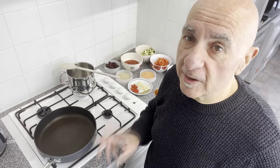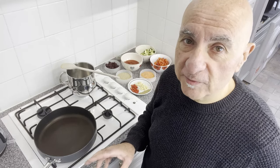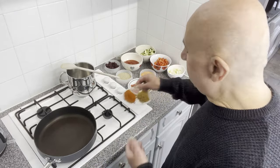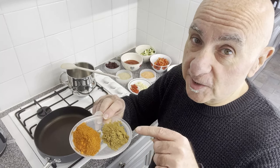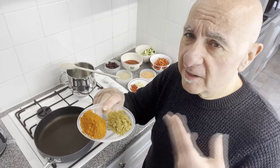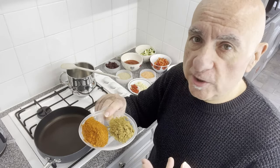Straight away, I feel like I need to apologise to my Mexican and South American friends, because here are my ingredients laid out. I am going to be using cumin, which is more of an Asian spice than a Southern American one. I'm told by my Mexican friends that this is an absolute abomination and very, very non-traditional.